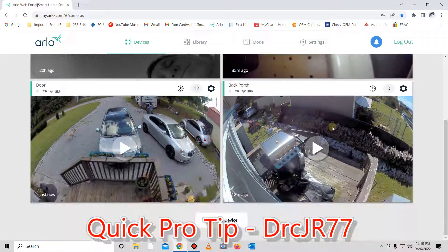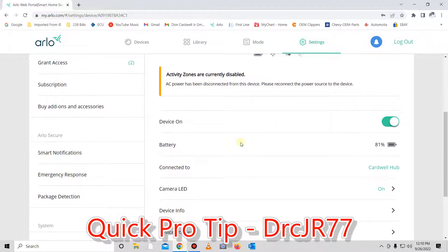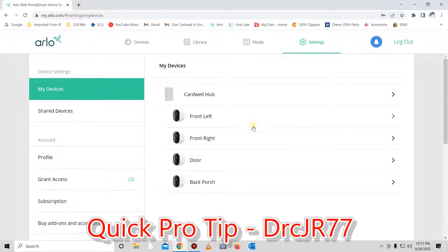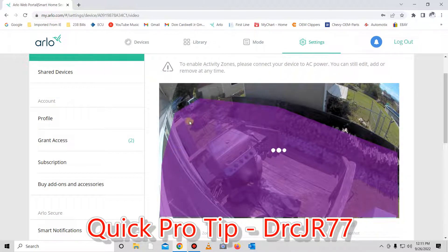For me, this is so important because all of mine are battery powered, and without this it's just going to record everything it sees. For example, on this back porch — when I go to the video — this is my activity zone. There are a bunch of dogs that run back and forth, neighbors' kids are in the pool, and I don't want my camera constantly recording that because my battery is going to run down. All I care about is this activity zone that I have set here.